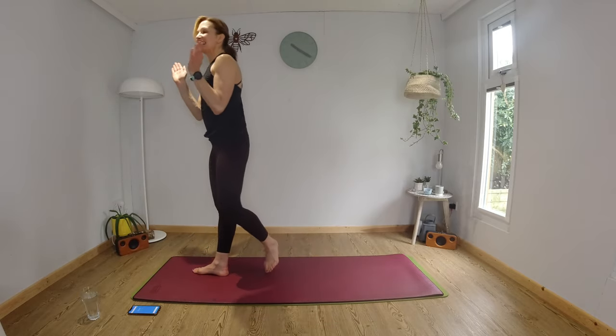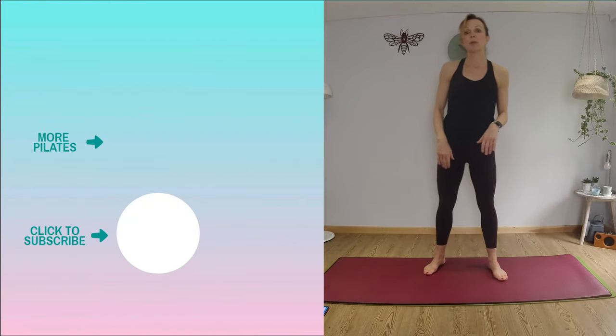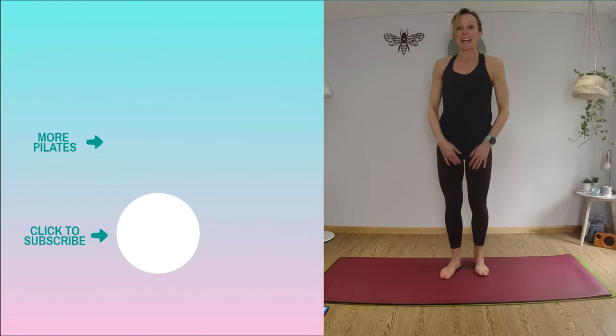Yes, yes, yes! Fantastic! Wow, hope you enjoyed that. Grab yourself a drink and don't forget to subscribe — I will see you very soon. Go have a fantastic day! Well done.